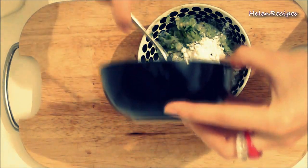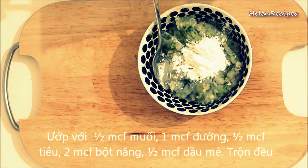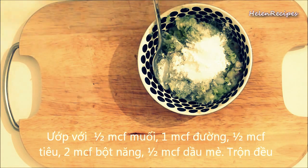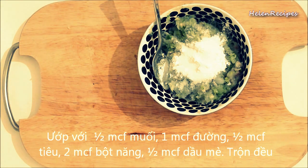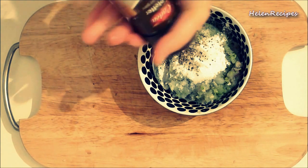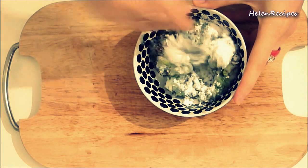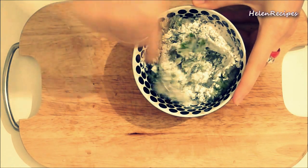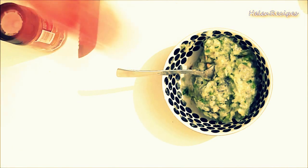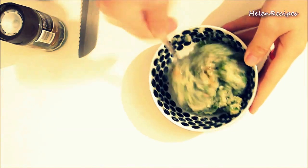Transfer the mixture to a bowl and add 2 teaspoons of tapioca starch, half a teaspoon of salt, 1 teaspoon sugar, half a teaspoon of pepper, and mix well. Then add 1 teaspoon of sesame oil and set aside for 15 minutes.